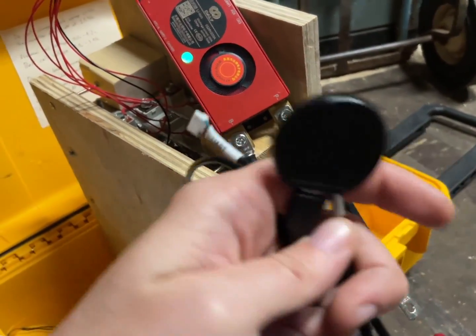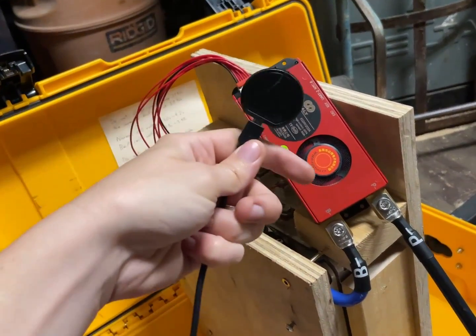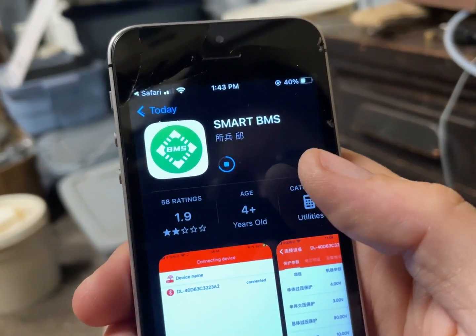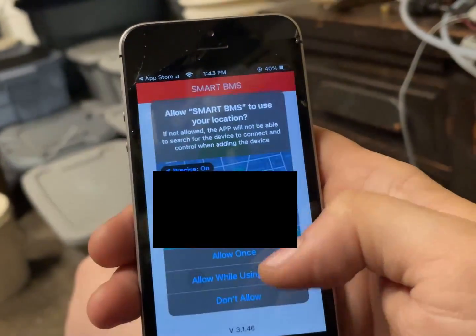I'm an idiot — I thought that USB cable went to this, but it plugs directly in. Let's plug that in. So apparently the app you want is Smart BMS — it's not coming up with the other ones. I'm still going to see if that's an issue. Let's see what their app is like.